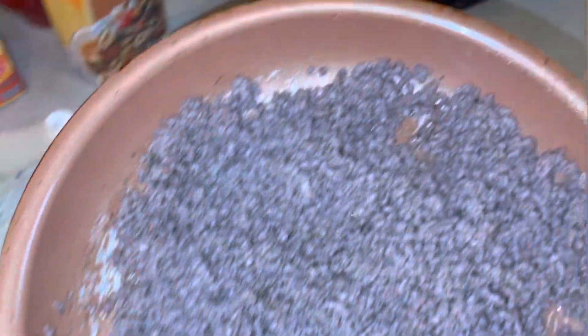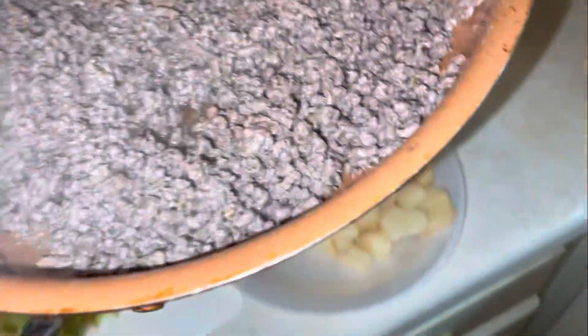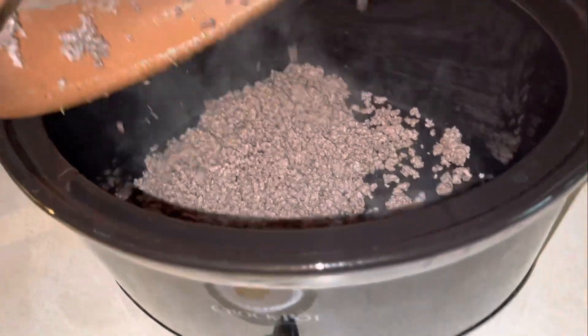As you can see we don't have that much grease because we got 93% lean meat. So let's go ahead and just pour it on into the crock pot.